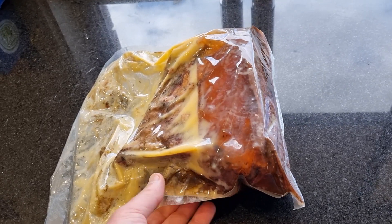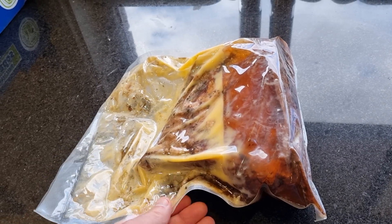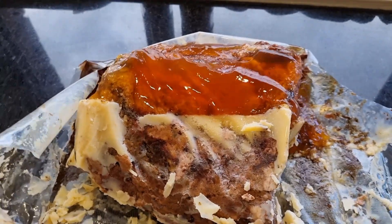Probably 40 minutes in the pellet grill at about 400 Fahrenheit will do the trick. There's a little bit of jelly on top.